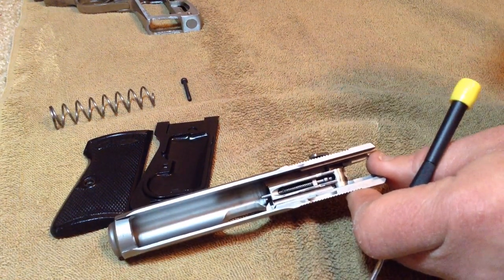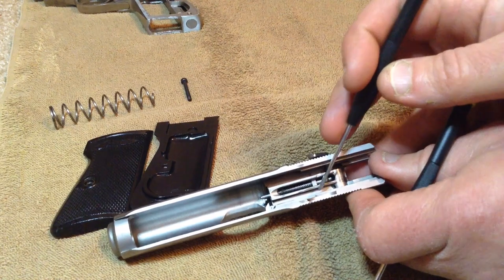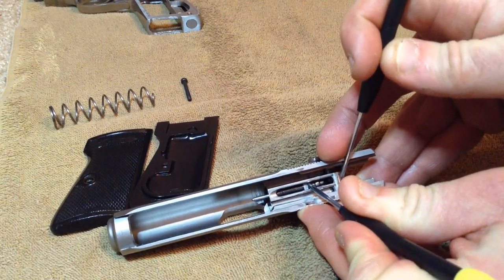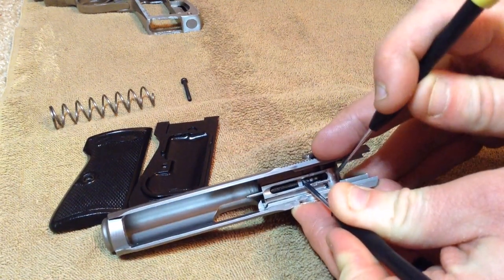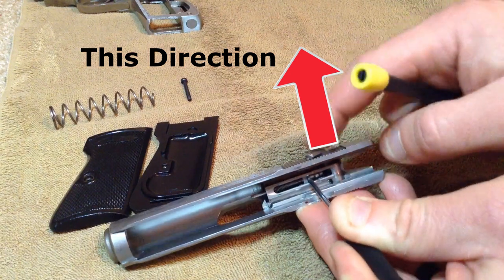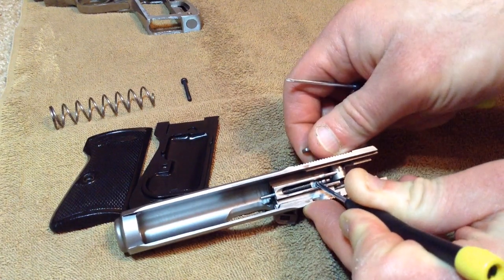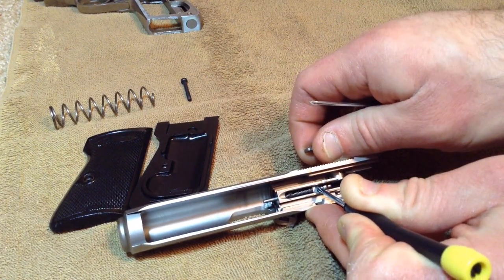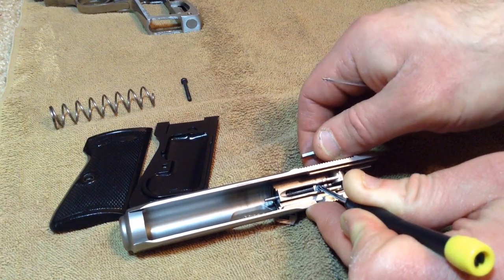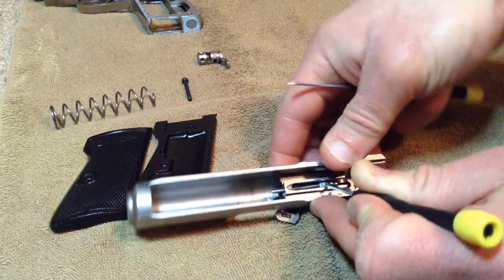This next part is going to be a little tricky on camera because it really takes about six hands. Take a small Phillips or a punch if you have one. Push the firing pin back and grab the safety catch, pushing it out to the right where the actual safety lever comes out that way. You don't want to release tension on the firing pin because that thing will fly out. I'd recommend having the slide pointed downward towards a towel or your table. There's your safety catch — set it aside while still keeping the firing pin under tension.